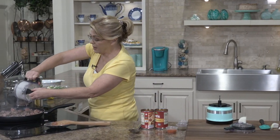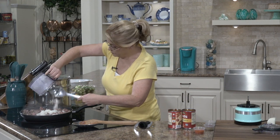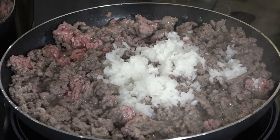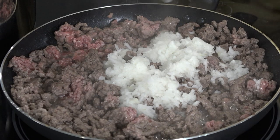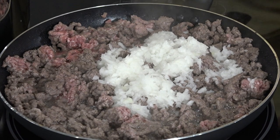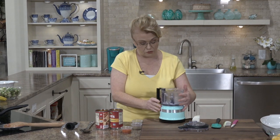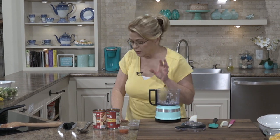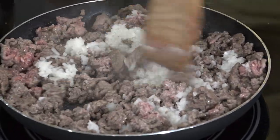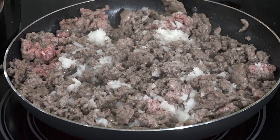I'm just going to add the pureed onion straight into my pan and saute this with the beef. Because I'm using very lean ground beef, I probably won't need to drain mine. Let me stir that up and see if we need any more onion. I think I'll just go ahead and add the rest — what am I going to do with a quarter of an onion?